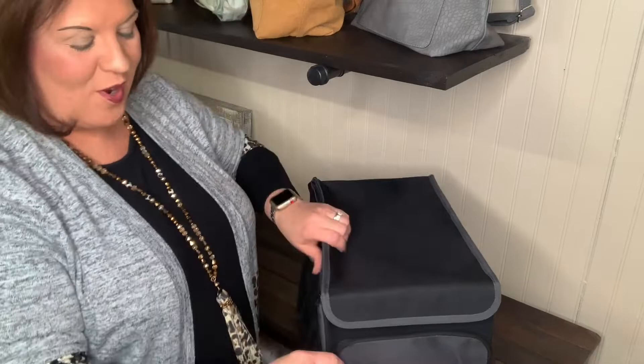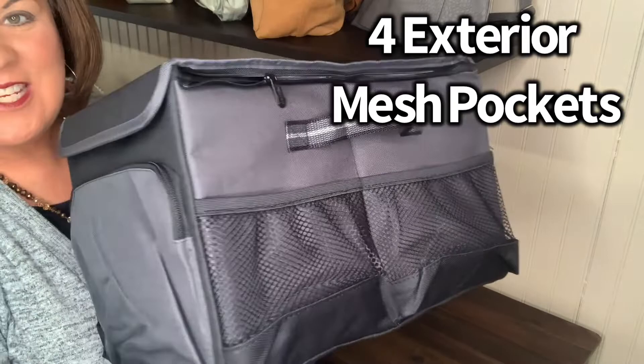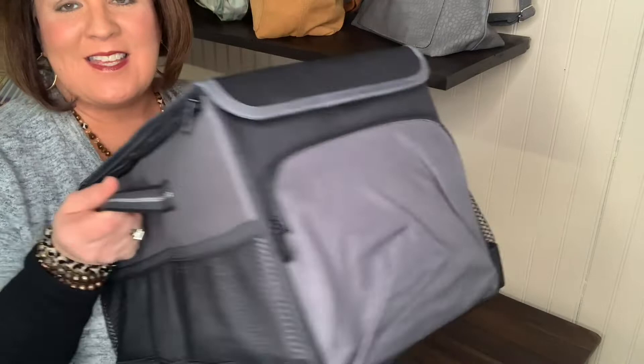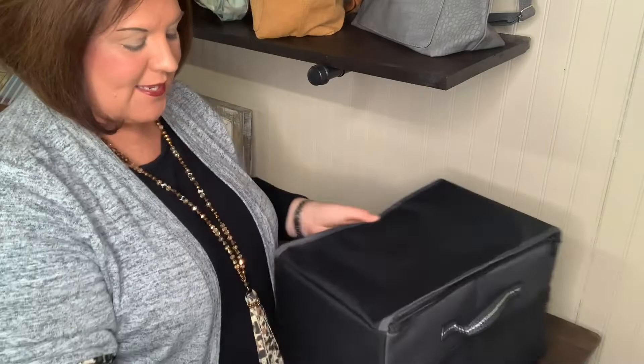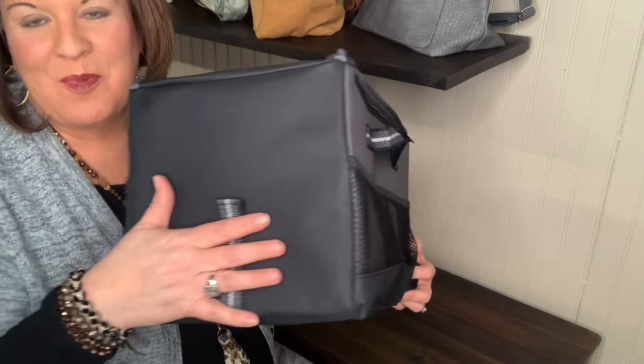For those of you, that's Velcro, but we're not allowed to say that. So that Velcro right there is going to keep that lid on. It has one exterior zipper here in the front — a big, nice pocket here in the front — and then you have four mesh pockets, two on each side, so each kid has a mesh pocket. It has easy handles on the side here that make it easy for carrying.